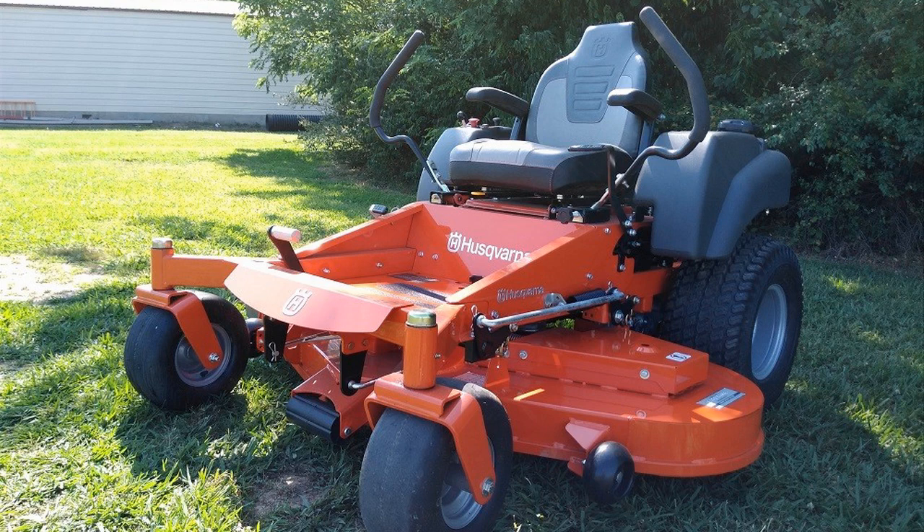It's built like an absolute tank — commercial grade would be putting it lightly. There's a reason that most professional lawn maintenance companies use Husqvarna. The MZ61 is kind of that staple that everybody keeps going back to, for good reason.